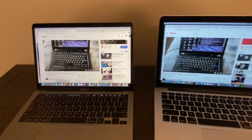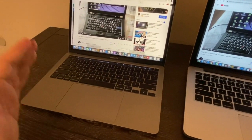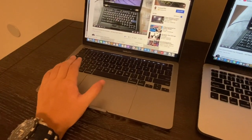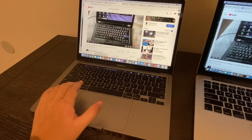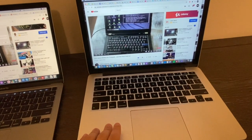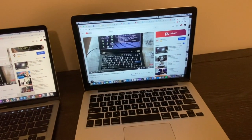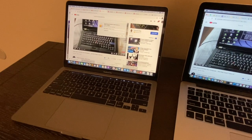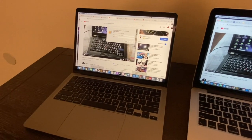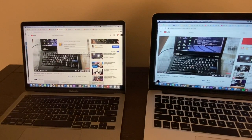My only two problems with the 2020 laptop are the Touch Bar replacing function keys and the missing ports. Other than that, it's very quick — 16 gigabytes of memory makes it faster and able to manage plenty of applications. The 2015, on the other hand, once crashed and restarted because I had too many apps open. In terms of display, both are very good Retina screens.